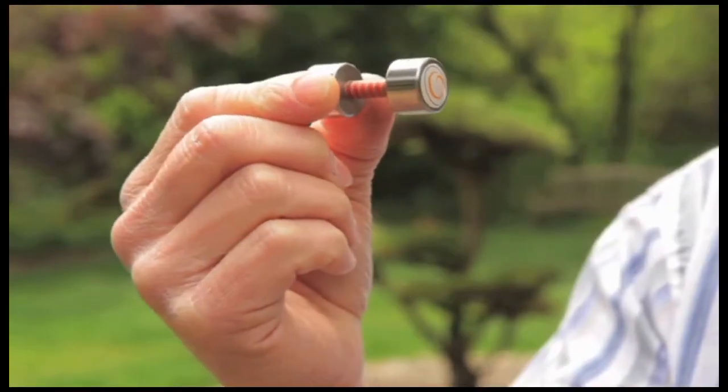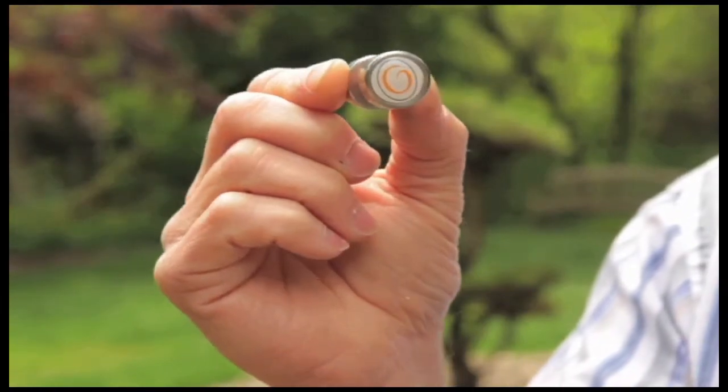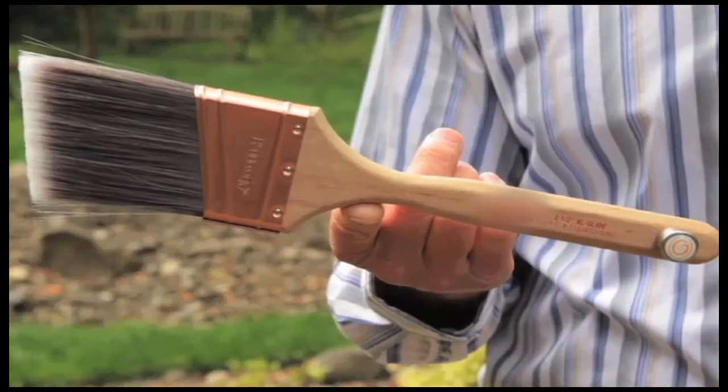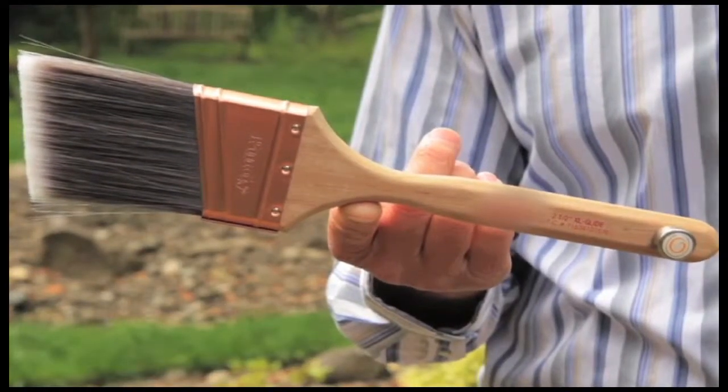To counter this, I developed the GALAX-G counter-gravity system — a series of press-in counter-weights which instantly shift the center of gravity from the fingers to the hand and make the brush feel instantly lighter.